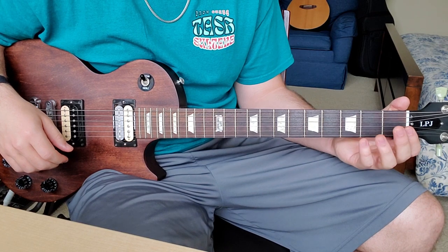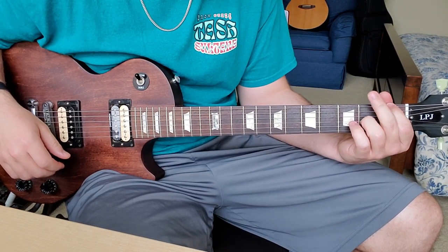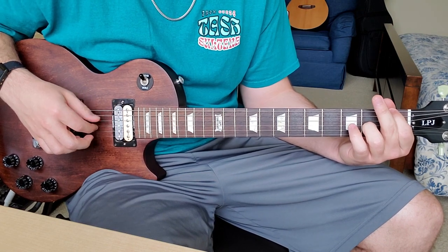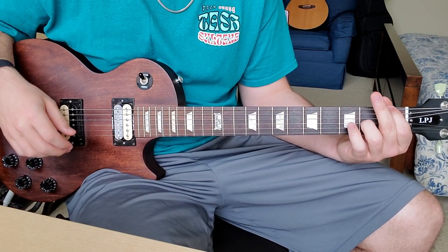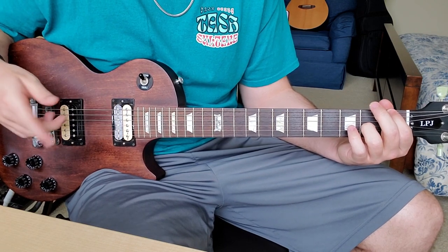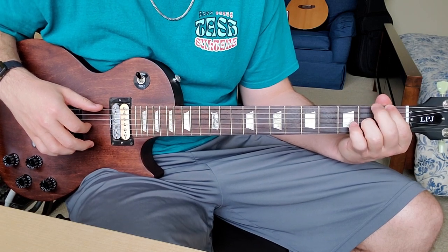For the intro, we're going to do first fret E string with the index finger, and second fret of the G string — I like to use my ring finger for that. Pick that. If you listen to the song, she likes to do some variations. For the intro it goes F for two bars, and during that section all she does is lift up one time like this.